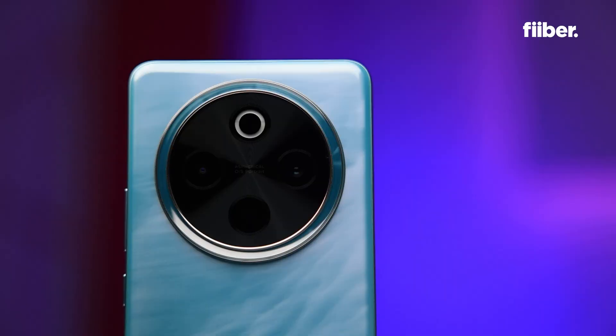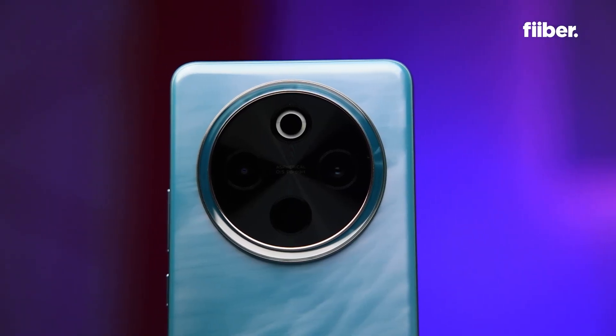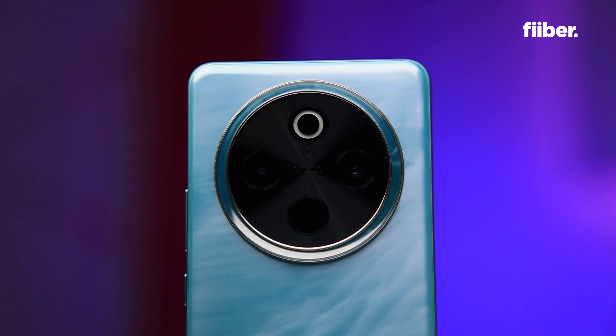When brands like Xiaomi, Oppo and Vivo talk about those sensors, they don't mean it literally — they mean 'one inch type,' which is more of a marketing gimmick that makes you think, 'Whoa, the phone has a DSLR sensor.'